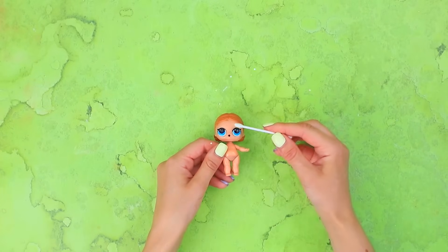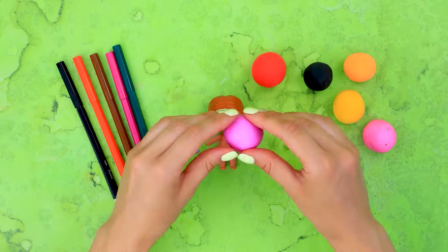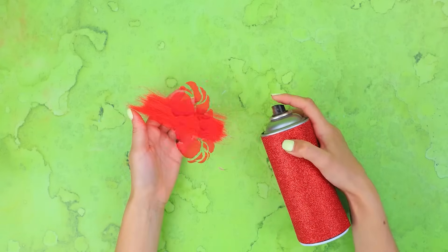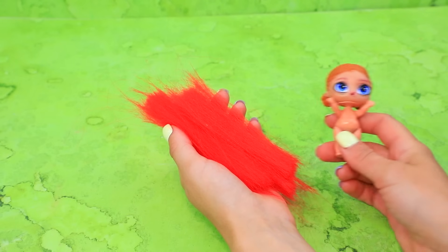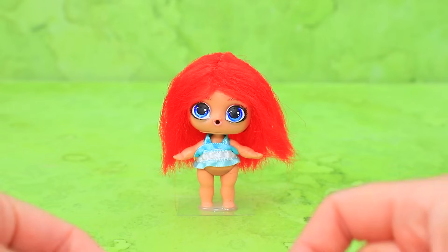Let's wash the baby! A brush is made out of light clay! Hair extension! Let's style it! Ribbon top! Fluffy skirt!